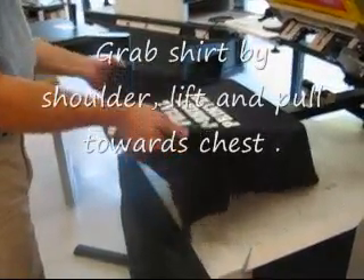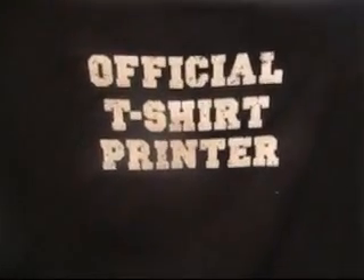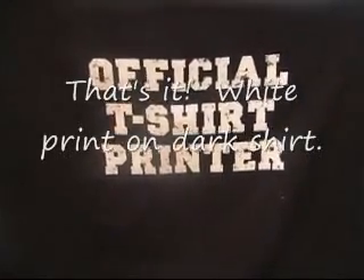Grab the ink here, pull up the shirt toward your chest, and we have white ink on a dark shirt. That's it.